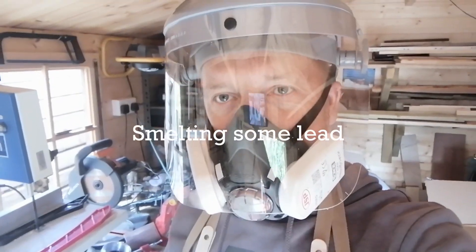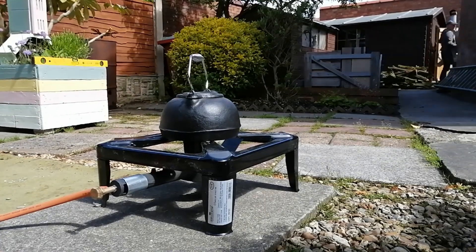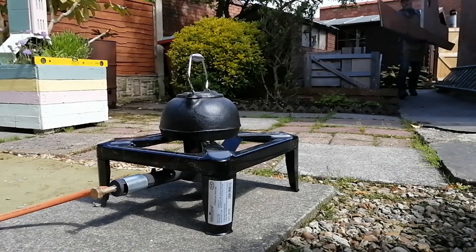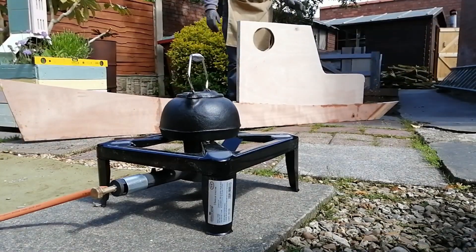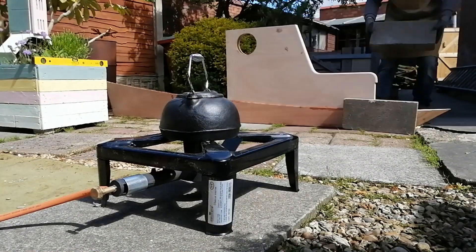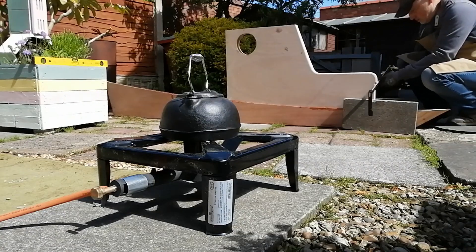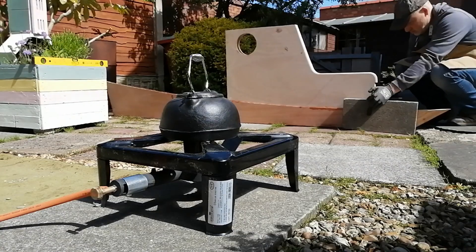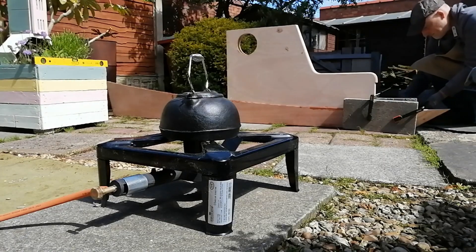It's a lovely day and a perfect day to be smelting some lead. You're probably wondering why I'm smelting some lead — well, for the past few months I've been boat building. I've brought the keel out of the workshop. The keel is the central part of the boat that goes at the bottom, and it needs some weight in it. The perfect type of metal to use for this is, you guessed it, lead.